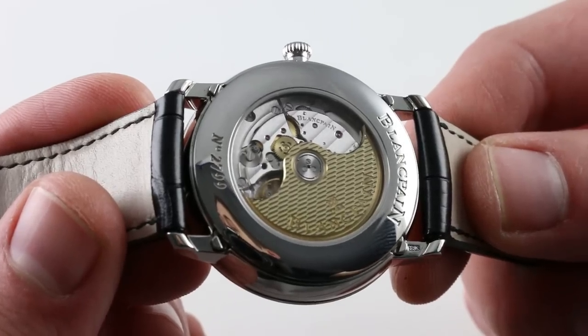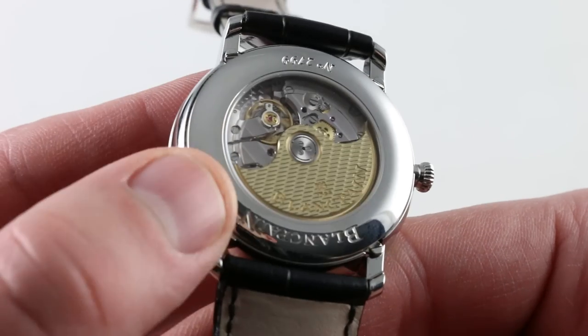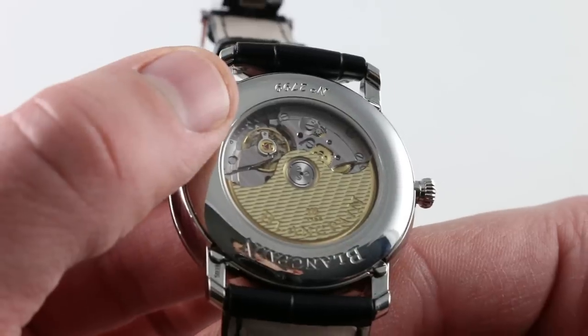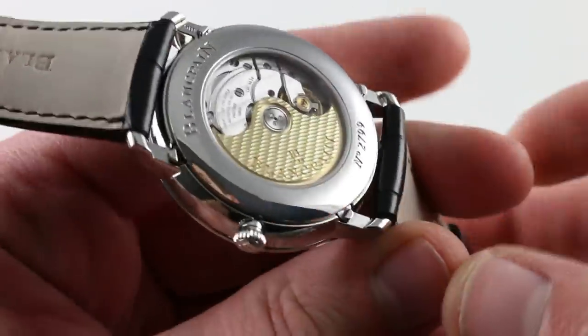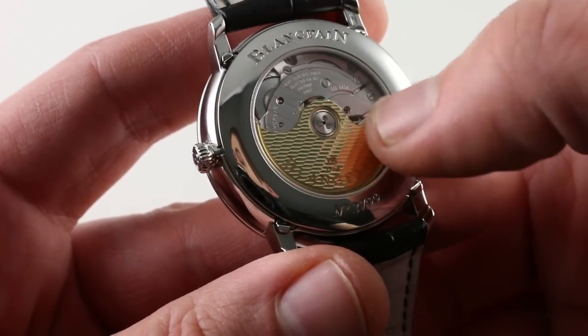This is a handsome movement, nicely finished. There's a gorgeous patterned gold rotor, and the bridges are beautifully textured with Côtes de Genève. All of the screw heads are polished to a mirror shine with chamfered slots, and along the edge of the balance cock as well as the bridges you'll see a fine hand-laid, rounded, and mirror-polished anglage, with a tight and even perlage pattern across the base plate.